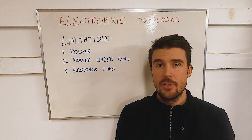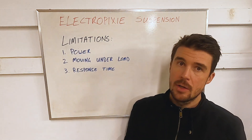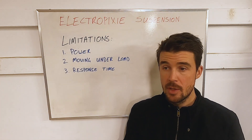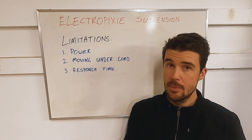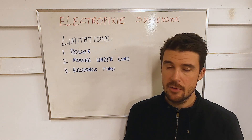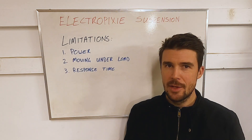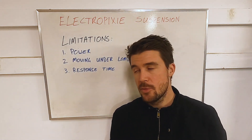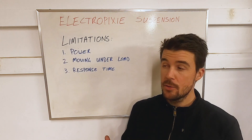Now let's look at some of the limitations of electronically controlled suspension as it pertains to mountain bikes. The first and biggest one is power. We only have a certain amount of weight we can tolerate on a mountain bike. By the time you have a battery pack and a motor system powerful enough for a fully active system that can actually lift a bicycle and rider, we're looking at a tremendous amount of power. To do this at high speed, we'd be looking at something that draws about as much power as an electromagnetic dyno — battery density, energy density, and power required by either valves or motors is quite significant.